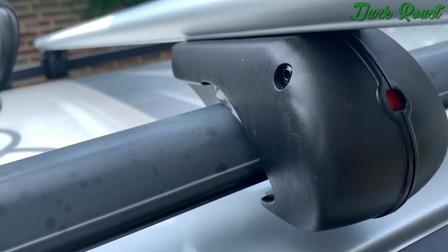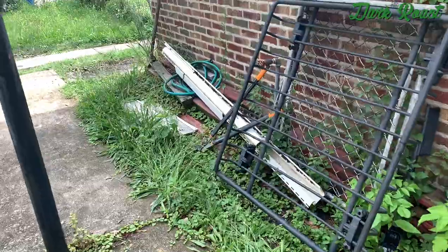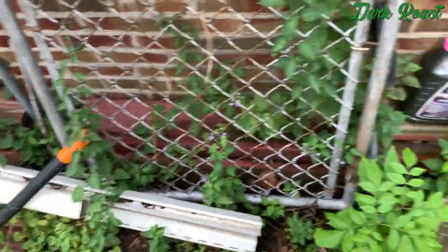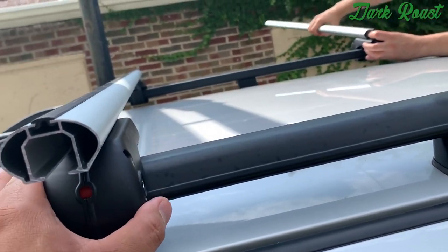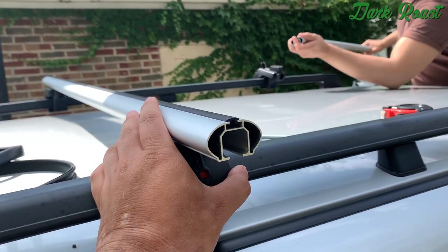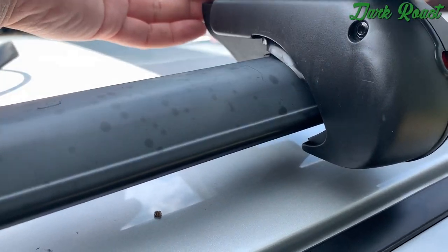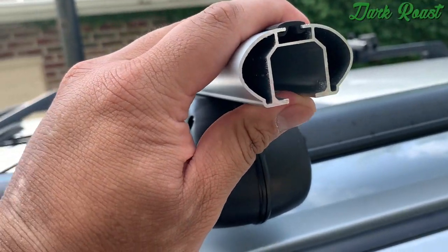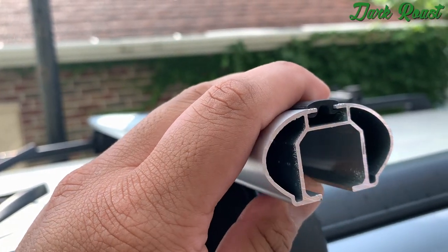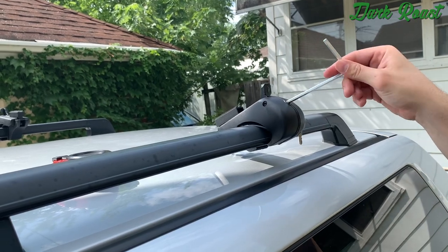We're going to cut the rubber piece once we get everything mounted and measured out. We've got the crossbars positioned based on how far apart the mounts are on the roof rack. Once everything is in position and evenly spaced, we'll measure out the rubber piece needed for the bottom, cut it to fit, and then cut another piece for the end caps since the end caps fit into the bottom slot where the rubber piece sits.